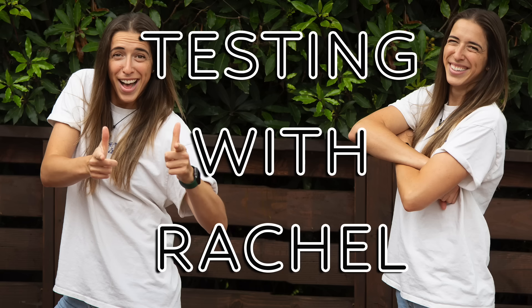Hey everybody, welcome to a video where I test things so you don't have to. Today we are testing out kitchen stuff that my girlfriend picked out. Now I am not the master of this kitchen as we've all grown to learn. I'm not very good at it. I'm trying, I'm getting better, I'm working on it. I refuse to stop growing as a person.